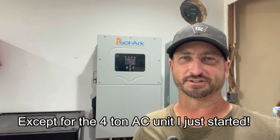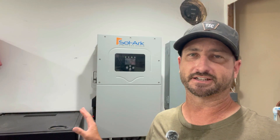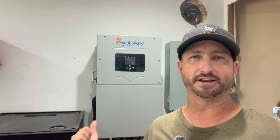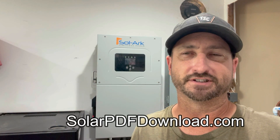This inverter powered every load I could throw at it inside my house. I do have more energy-efficient appliances — that was intentional so I can run off-grid at night without draining the battery bank as fast. I can't say enough good things about this inverter — the guys at Solark really knocked this one out of the park. Sitting next to me is the new EG4 18K PV inverter, the direct competitor to Solark. I'm going to swap it in and see if it performs just as well, so make sure you subscribe to get notified. For a free wiring diagram and parts list, visit solarpdfdownload.com.